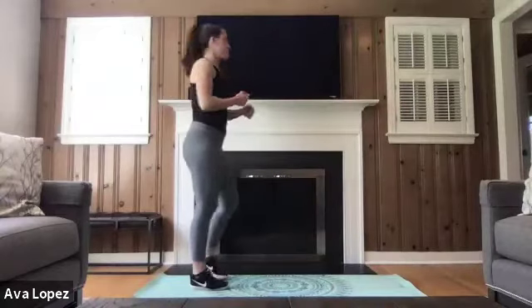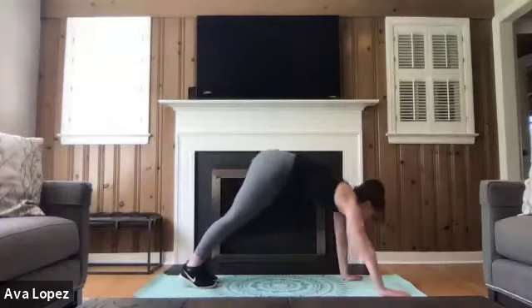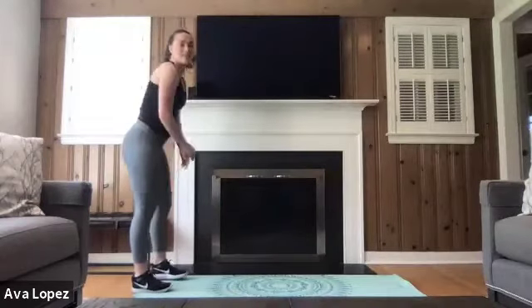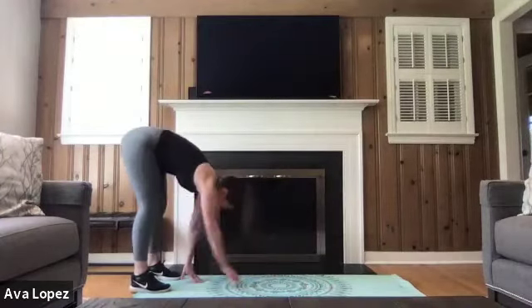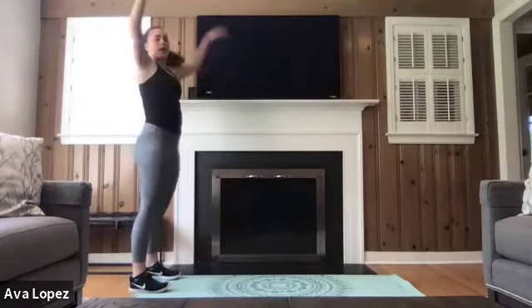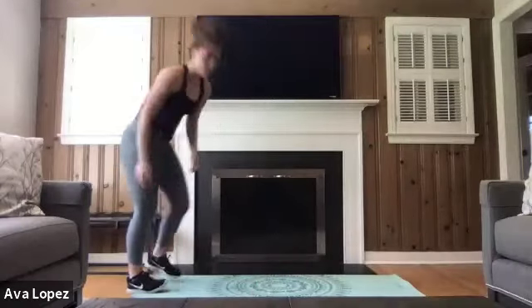We're going to be taking it to a couple of inchworms. Tippy toe, reach to the sky, hinge at those hips, bring your hands to the floor, walk them out. You can add a push-up if you'd like, then go into plank position and walk your hands back to your feet. Breathe through this, especially in that plank position — we don't want to be holding our breath. Calf raise at the top. When you're done with that last inchworm, meet me on your mat to get ready to work.